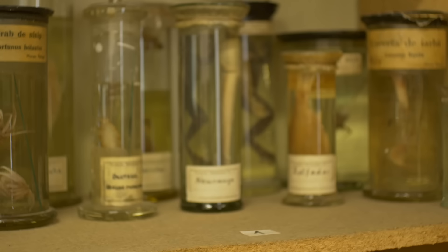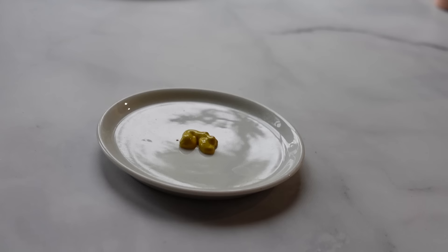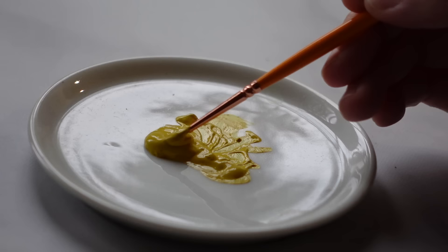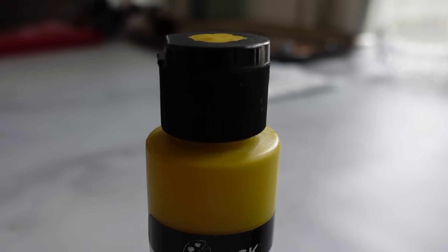I hesitated, torn between my determination to complete my project and an overwhelming sense of foreboding. Against my better judgment, I dipped a small brush into the foul-smelling paint. An eerie sensation washed over me like a wave of icy dread. The pigment swirled and separated — I had to put it down. Could it have been a bad batch? I called customer service, thinking that it was simply a fluke. I asked them to send me a new bottle, which they did immediately. When it arrived, I opened it at once — but alas, it was completely and utterly foul.